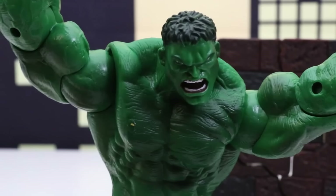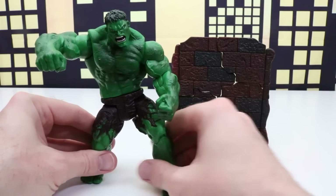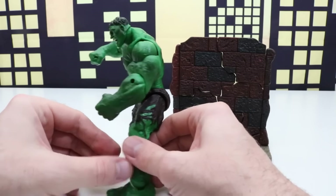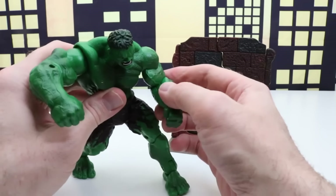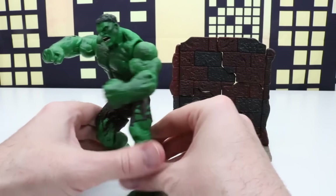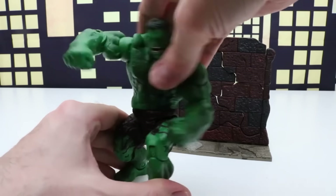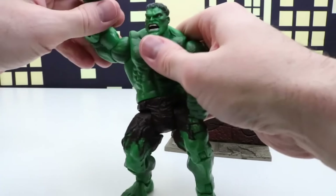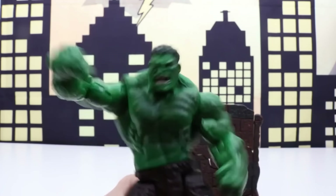Hulk looks super angry and ready to knock down the brick wall. Hulk, I know you want to knock down this brick wall but we have to finish our review first. As usual Hulk looks super strong — he has two closed fists and there's a lot of articulation. We can move his elbows and his knees, and his feet can move a little bit too. That's why it's called the Twist and Slam — he can twist and smash and slam into the wall. We can twist him this way, and we can also get him to move his arm, so now he's doing that smashing motion and twisting at the same time.